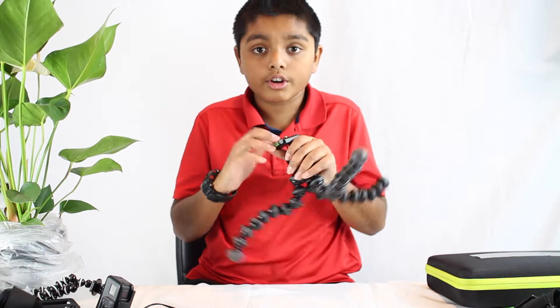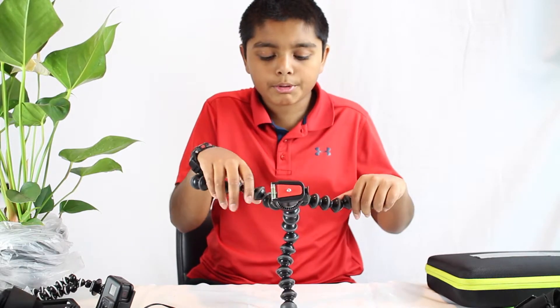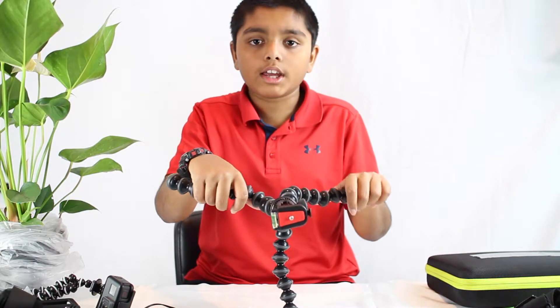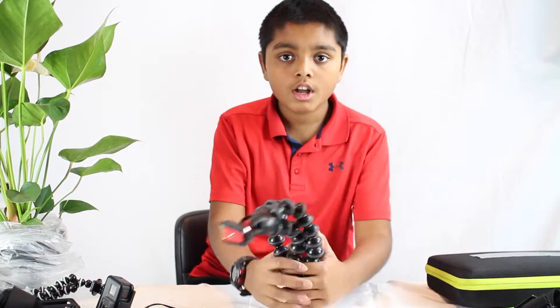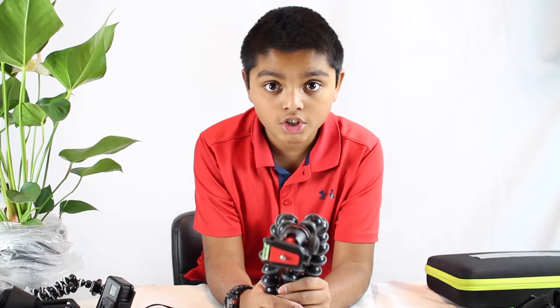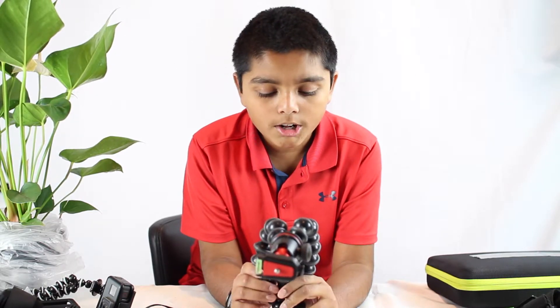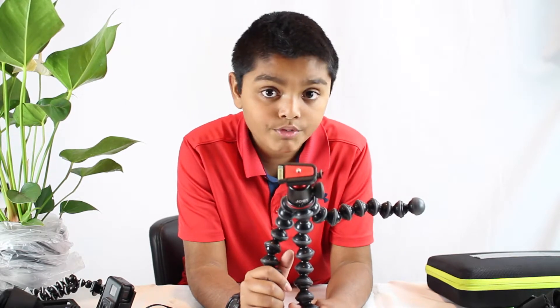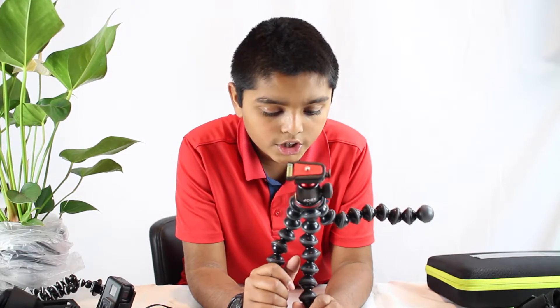The grips are very good and feel very premium. Bending it, this is not a cheap thing — this is over a hundred dollars, legit. For a price of over a hundred dollars, it doesn't feel cheap at all. Very good quality.